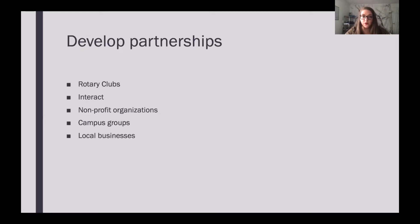Developing partnerships is going to be a huge part of making your project successful. Most likely there is a Rotary Club in your area — possibly more than one — so I would definitely start by reaching out to them and seeing how you can get involved. Interact Club is also a great option, especially if your club members really enjoy working with kids. Small communities can have a surprising number of non-profit organizations, so reach out to them and see what they have going on and how you can help. Campus groups — especially Greek Life, fraternities and sororities — can be a great resource as well.